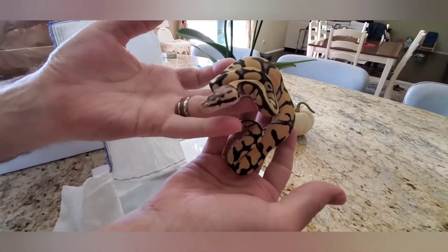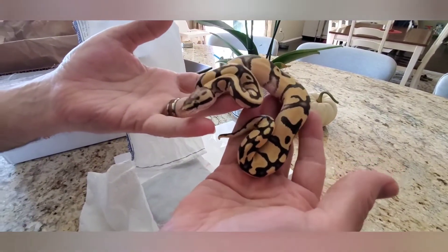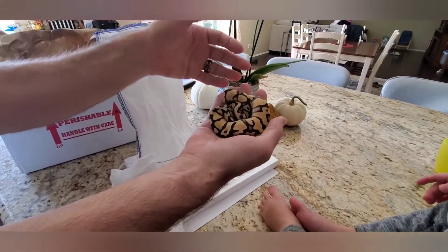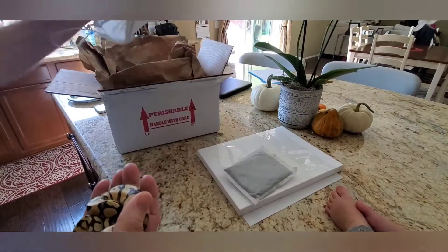Say bye-bye, welcome to the collection! Oh, it's Holly — Holly's here! Should I stop it? Alright.